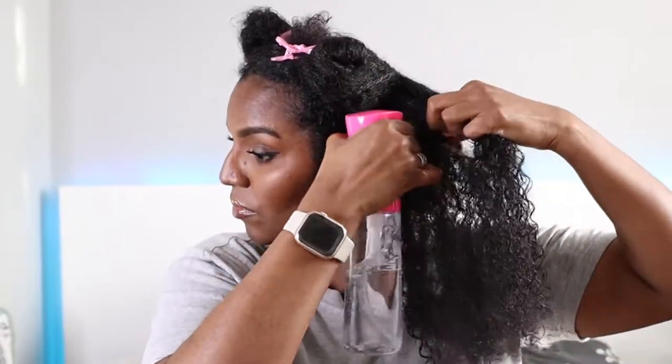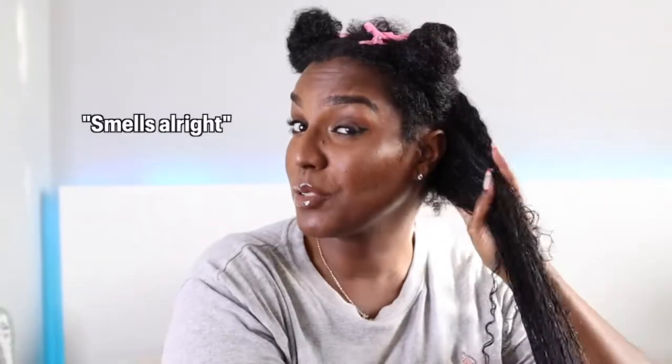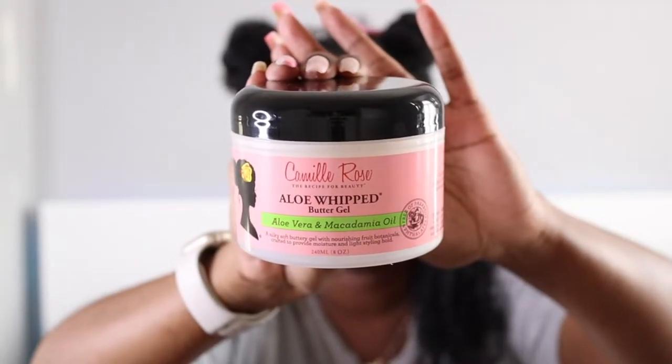My hair is pretty dry so I add some more water to get the moisture level I'm looking for. I applied it all over my hair. Since I'm not doing a wash and go this week, I'm not concerned about clumping or raking — just applying the product. The coconut water line has a different smell; not everyone will like it, but with Camille Rose the scent isn't strong once it's in your hair.